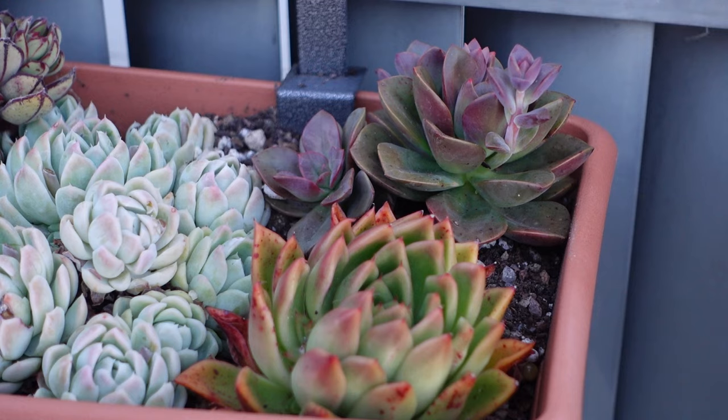That looks great, that looks really really good. Honestly, that's going to be it for today because it's cold and it's getting dark. So we're going to continue this tomorrow or whenever I decide to continue this.